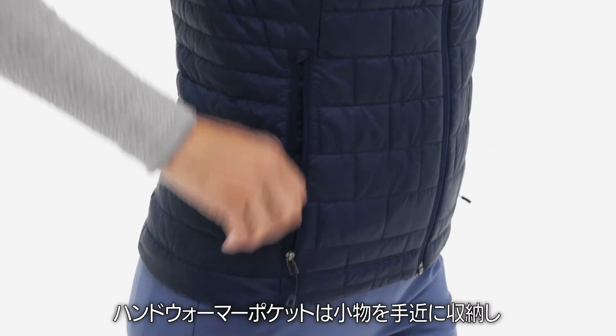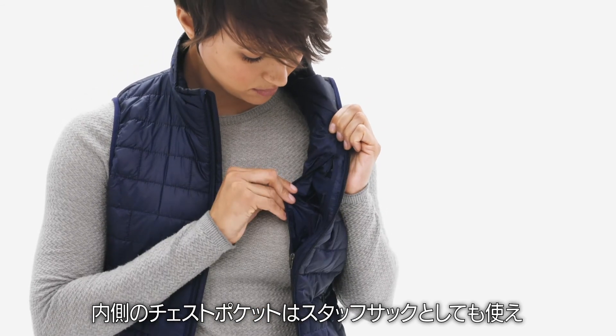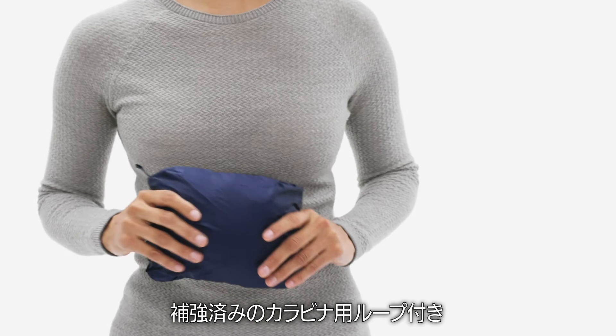Two zippered hand warmer pockets keep small goods close at hand, and the internal zippered chest pocket doubles as a stuff sack with a reinforced carabiner loop.